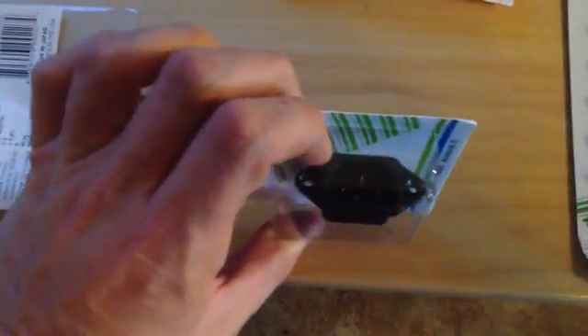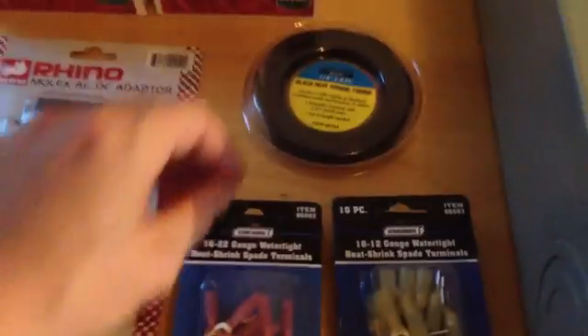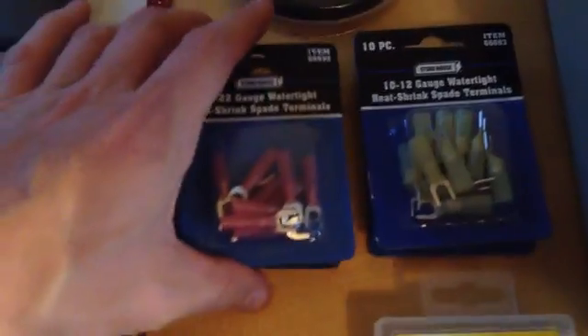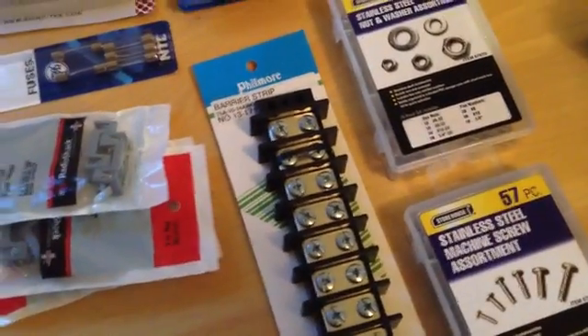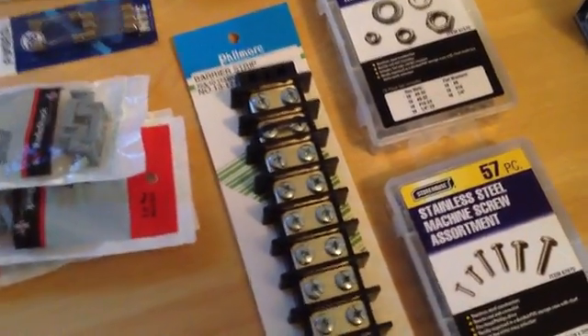Then we actually have the power socket from Harbor Freight. A bunch of heat shrink tubing, a bunch of terminal connectors in different sizes for this terminal block. Probably didn't need it, but I thought it would make things look pretty neat.